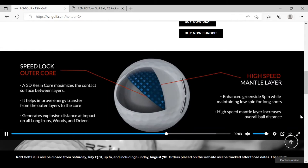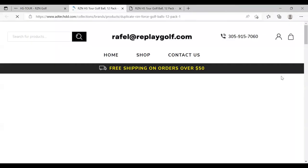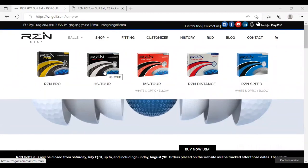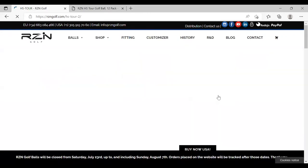They've got about six different models of ball, and if you read about it, it really looks very similar to the ball I was just hitting in this test. The Tour model normally comes in at $39.95, and it looks like they've got a $10 off deal for $29.95. Might be worth a shot if you're interested in that Nike ball. I've never tried that company, but I may pick up a dozen and test them out to see how they compare.